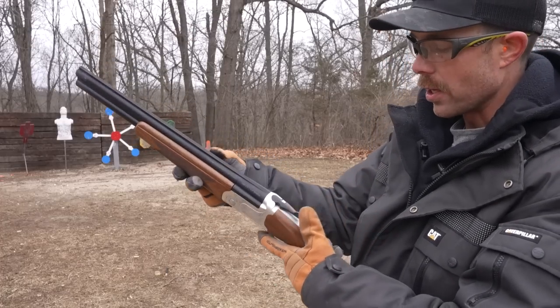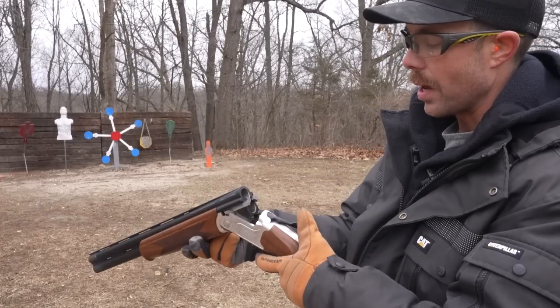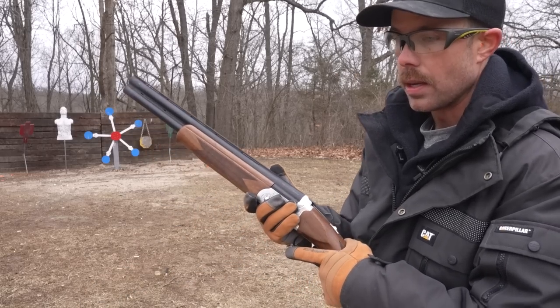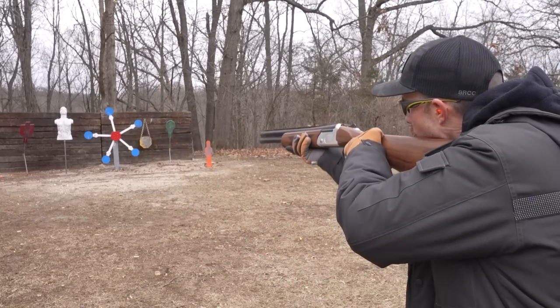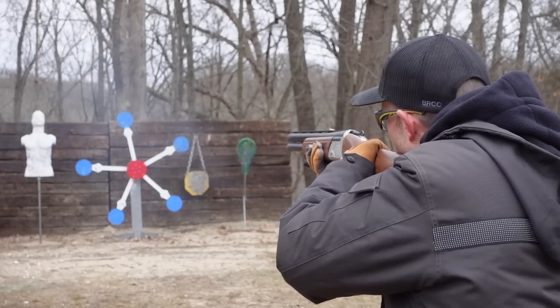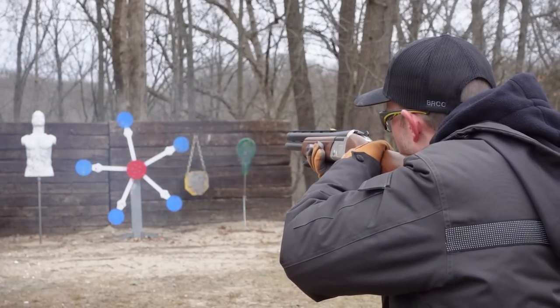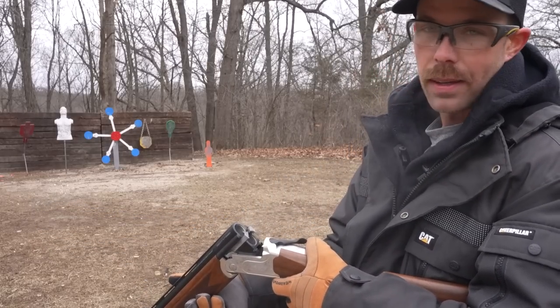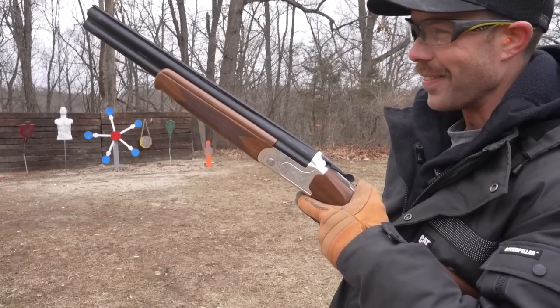These shotguns are very simple to operate. There's a lever on the top — you push that, open the barrels, load two shells, and light stuff up. Then to eject the shell casings, you push the lever again and open the barrel. I love it.